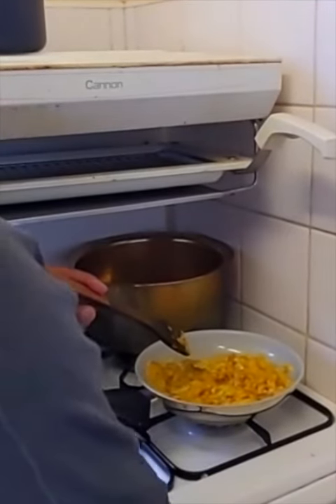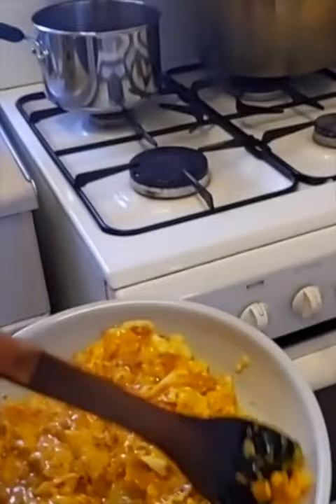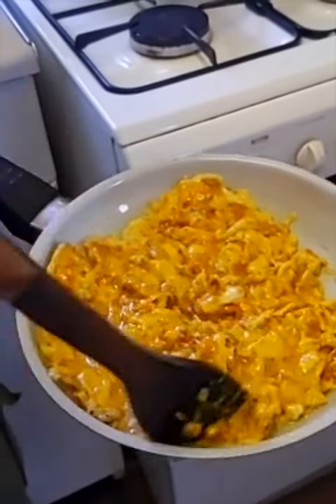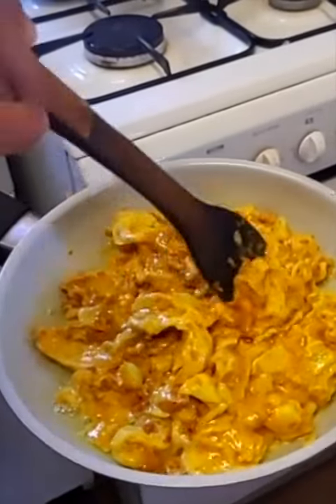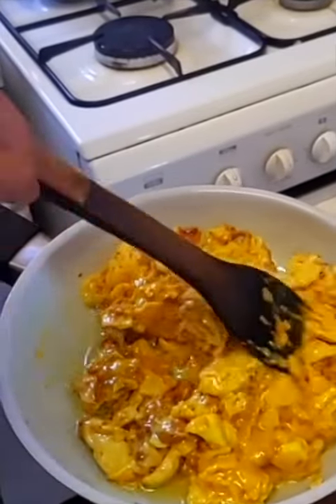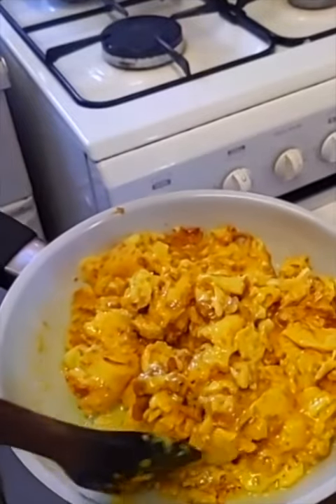I reckon I can turn it off now. That is my scrambled eggs with turmeric, which is why it's so yellow. It's got some ginger powder in there, a bit of garlic, some Himalayan salt — and that is a keto vegetarian breakfast.